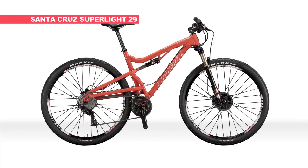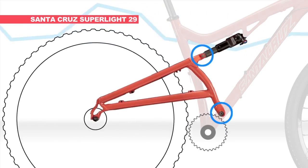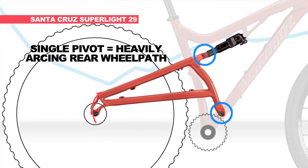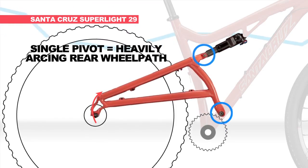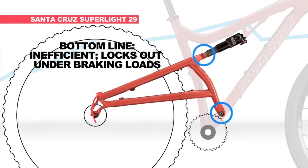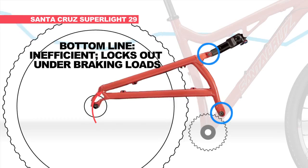Next, the Santa Cruz Superlite 29. This is a classic example of single pivot suspension design. This bike features a heavily arcing wheel path, which is notorious for pedaling inefficiency. The suspension is constantly fighting the rider in every gear combination. And, with regards to braking independence, single pivot designs are infamous for locking out under braking loads. Bottom line? Single pivot designs are terrible at both pedaling efficiency and braking independence.